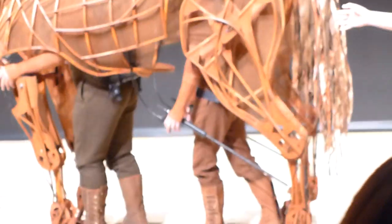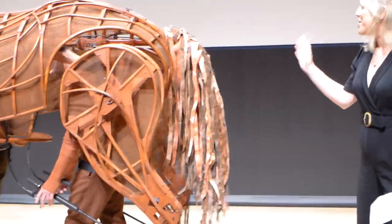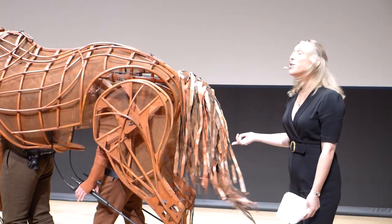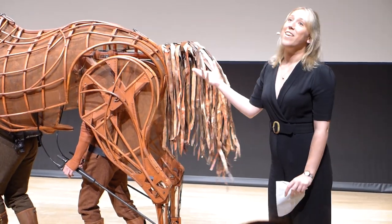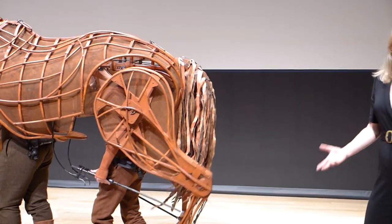Moving back into the hind of the horse, the hind's emotional indicator is the tail, which — as you can see — doesn't like me getting too close. Like the ears, it indicates to you how Joey's feeling, whether he's feeling a little bit intimidated or a bit mischievous.